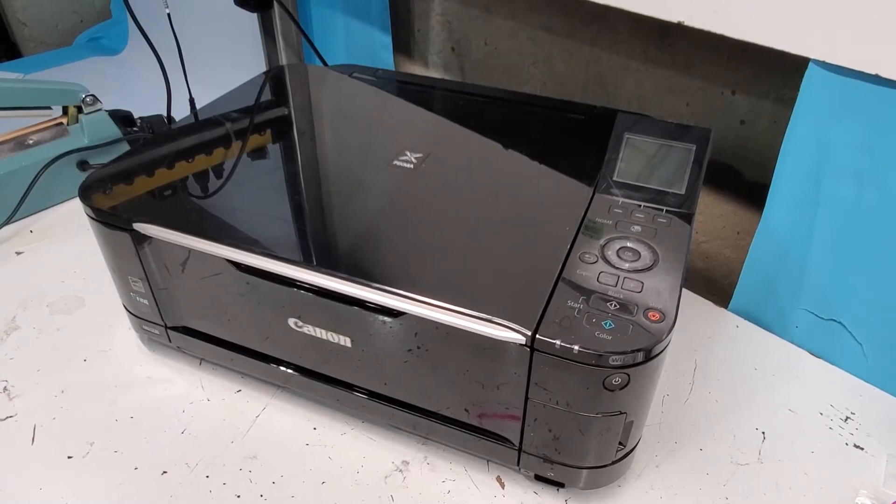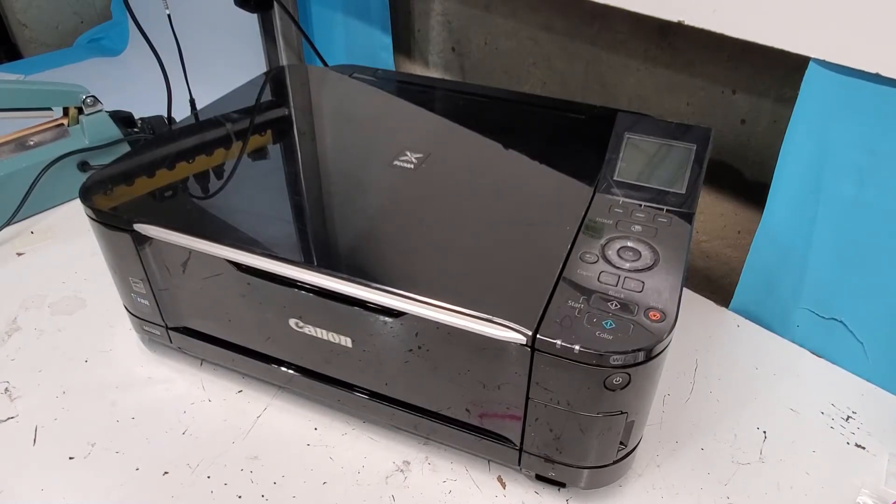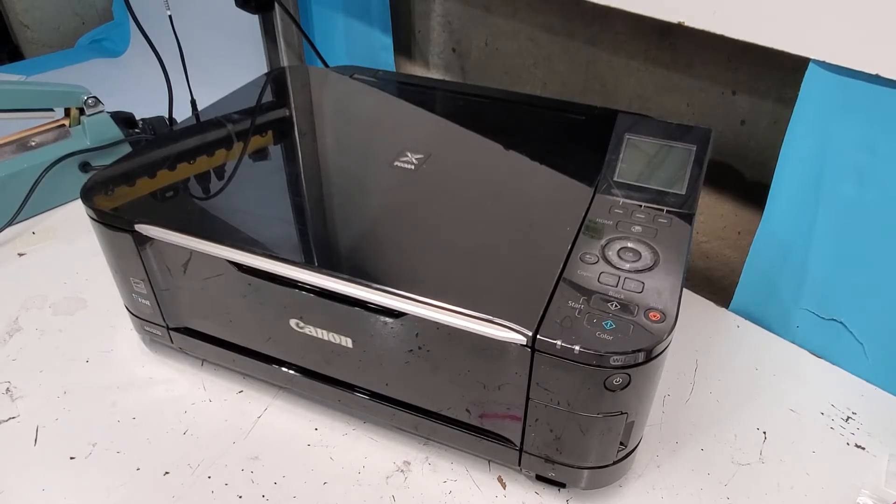Hey guys, this is a Canon Pixma MG5220 printer and I just want to go over some paper mispick or paper feed issues on this printer.